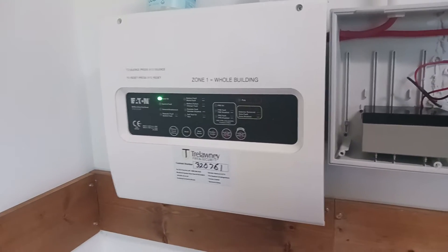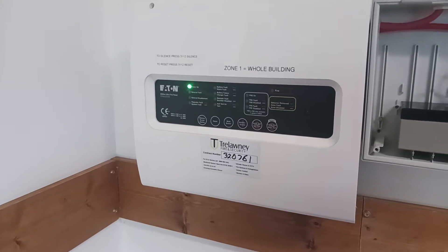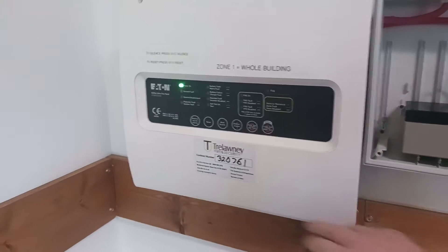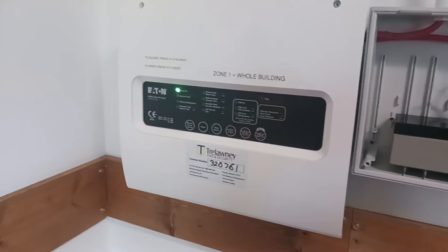Hello and welcome to this video on how to put the Eaton BiWire Ultra Fire Panel into test. Start off with putting in your code — the default is 3-1-1-2 — and it makes a beeping noise.